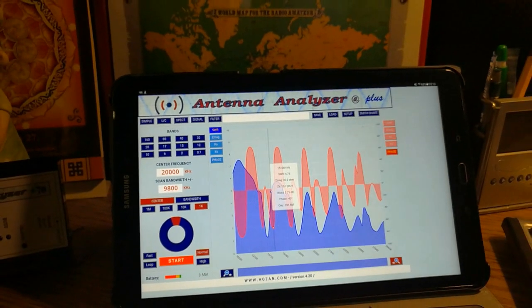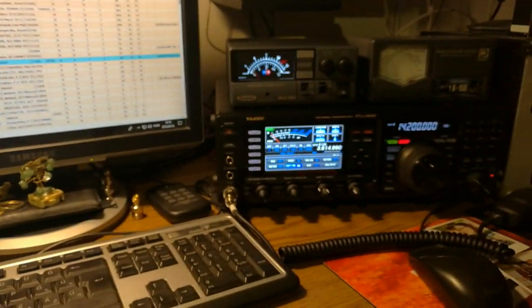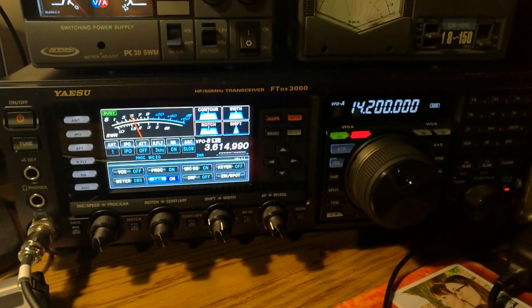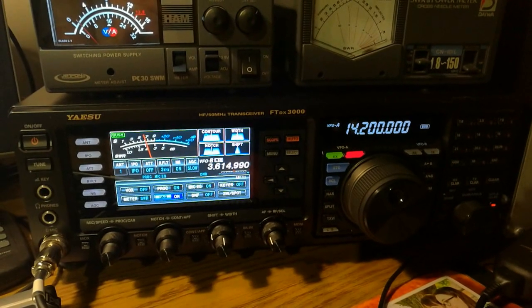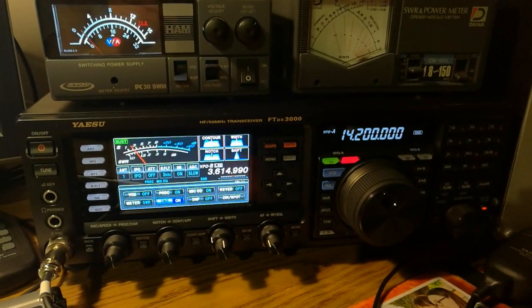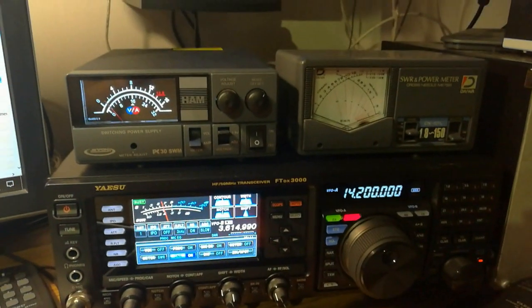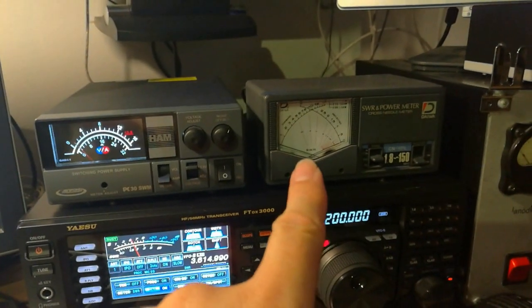It's working perfectly at the moment. I have connected my antenna to my radio — this is my new FTDX 3000. I bought it this year in Friedrichshafen. It's a very very good radio, I love it very much. The power supply is also here.